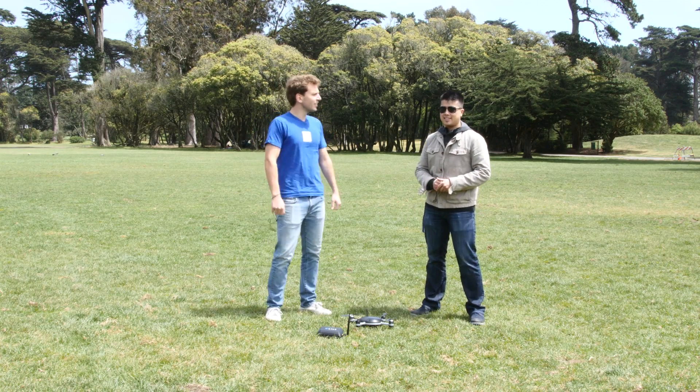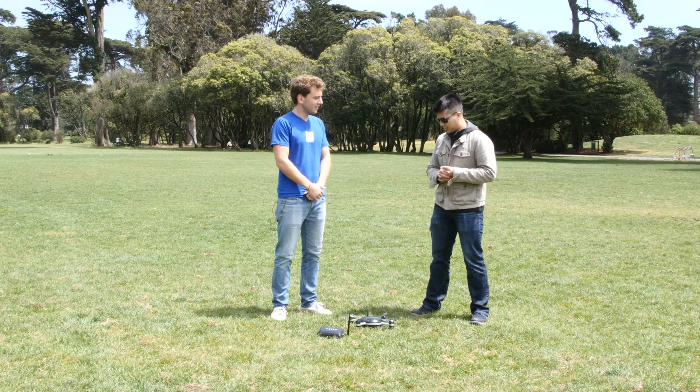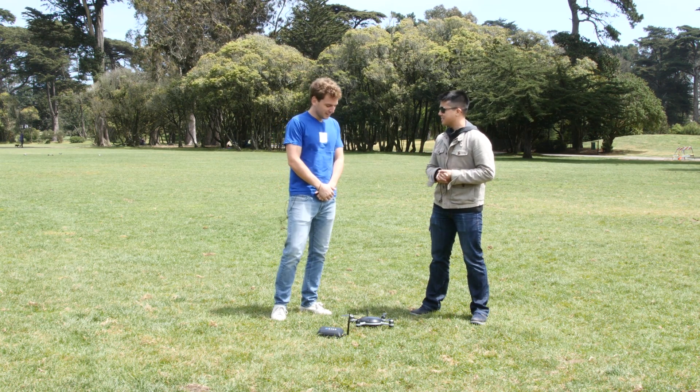Hey everyone, Jaren here from Resource Magazine and I'm joined today by Antoine from a company called Lily and the Lily camera. I'm going to let you explain to me what the Lily camera is.